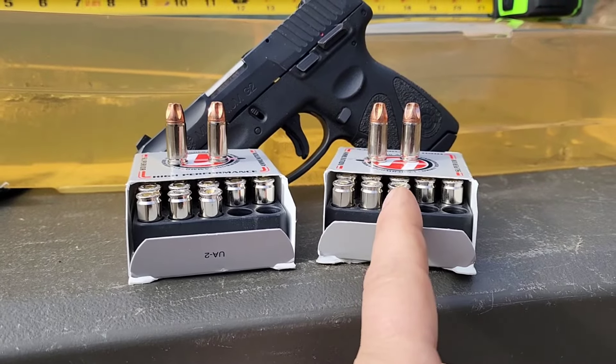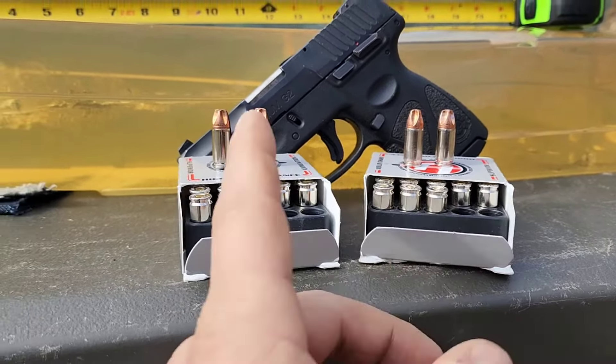It's the same bullet design — the 90 grain is just longer in the rear, filled in, whereas the 68 grain is shorter and hollow in the back to achieve that weight. The 90 grain standard pressure will be much slower than the 68 grain plus P. I expect more penetration from the 90s since they're heavier, but a much larger wound cavity from the 68s due to the extra velocity.